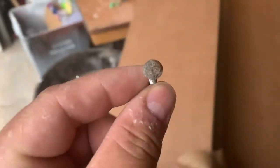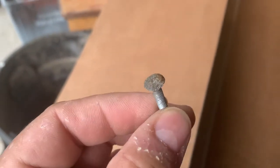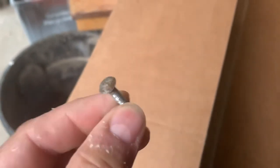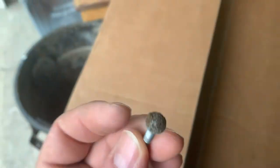Hey guys, this is gonna be a real quick one today. I'm gonna show you how I dress up bolts. These are carriage bolts for a coin door, so they're all rusty and crusty. A lot of guys will rub these on sandpaper to shine them up, but what I do is I put them on a drill.